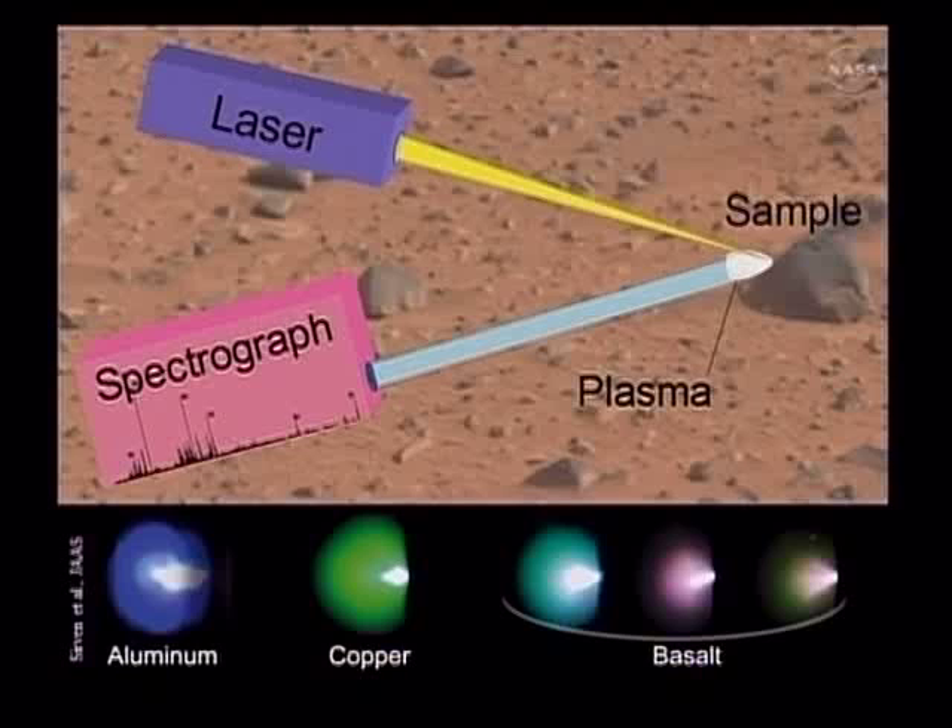At the bottom of this image, you'll see different color plasmas — that's actually how we see them with our eyes. When we were running calibrations, we could say, 'oh, this sample looks blue,' or 'that one looks a little different color.' These are relatively large plasmas, and that's the case on Mars too. In fact, with the Mars atmosphere, you get a bigger and brighter plasma than you do on Earth.